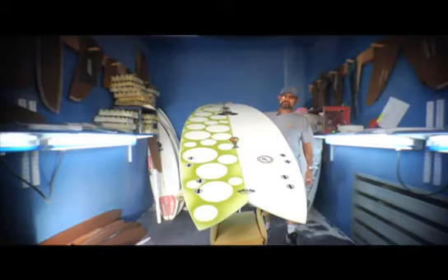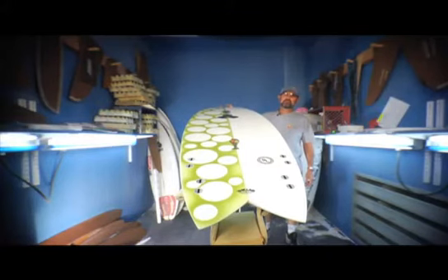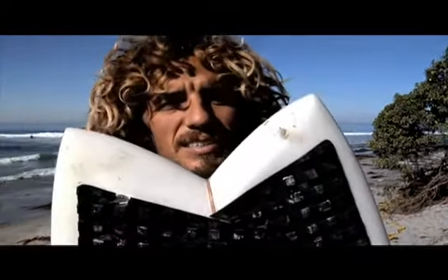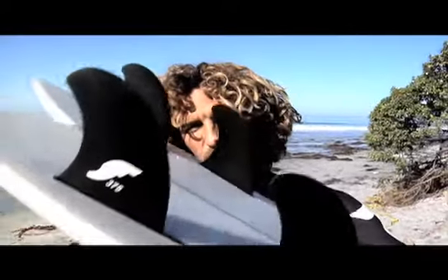This is the Fishkit 4-fin. This is going to put fun back in your life. Let me just turn it around so I can show you the tail. That's the Fishkit. I'm going to ride this. It's got a lot of fins on it, unlike my other boards.